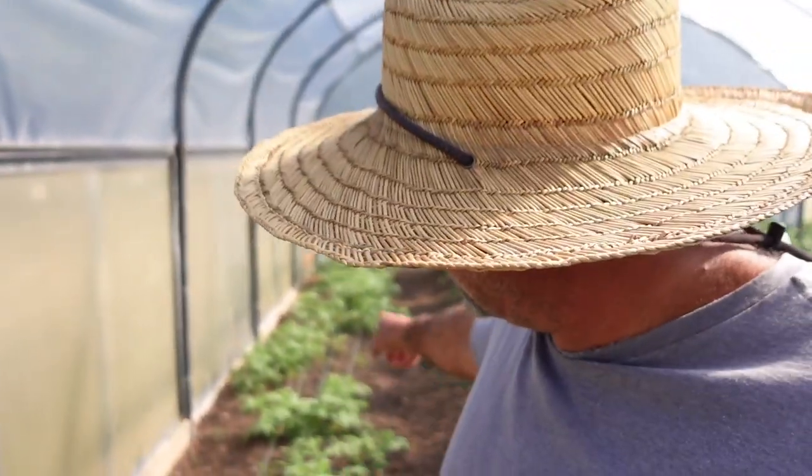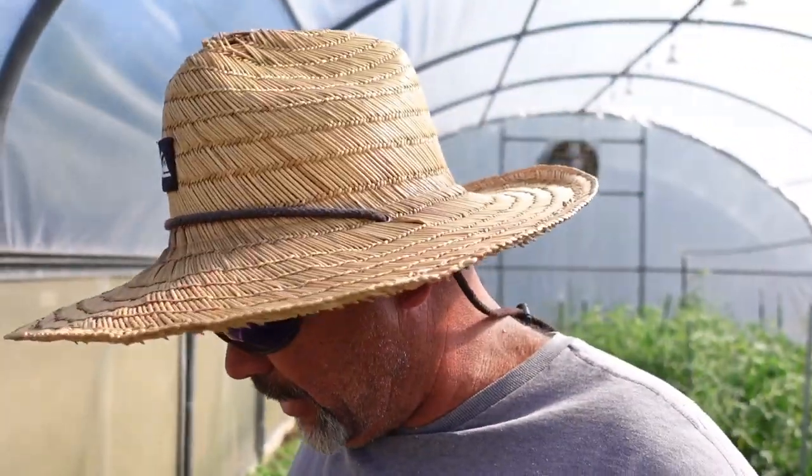Welcome back to Lick Branch Farms. In today's video we're going to work on a trellis for these heirloom tomatoes that we planted. You can see these guys are already laying on the ground and some already have tomatoes on them. It's July the first so we're on the downhill side of this year, past the summer solstice. We're also going to talk about our cool season crops we've already got started and what we've got left to start.